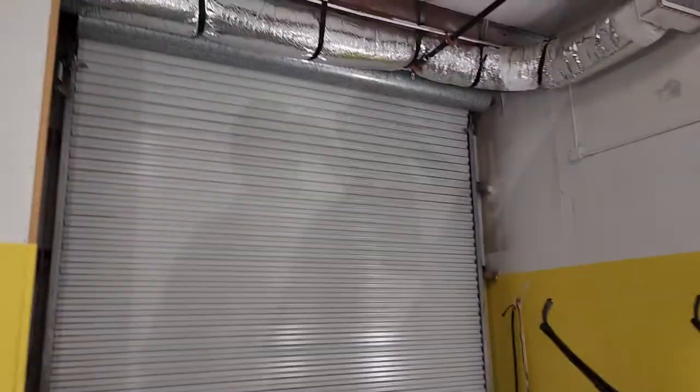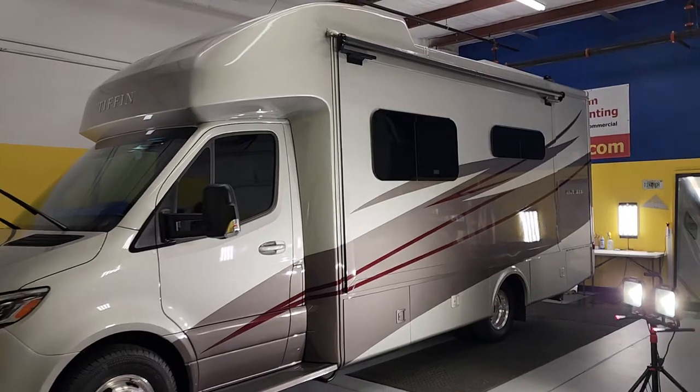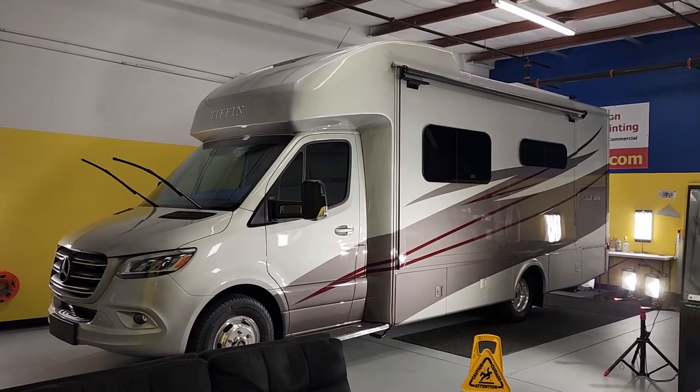We do everything in a closed climate-controlled bay at all four locations. This is our Winter Garden location. We're also located in the Villages, Winter Park, and Longwood. You can learn more about our window tinting services at tentmanfl.com.